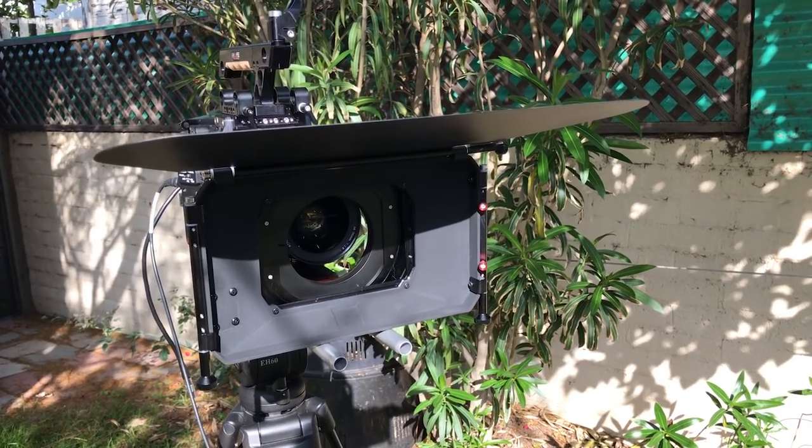I did bring out the matte box and had to put the eyebrow on to keep the sun out of the camera lens. If you've watched my video on matte boxes, you'll know all about that.